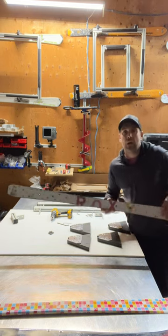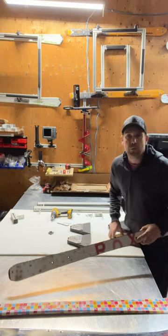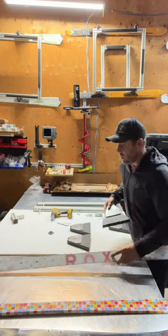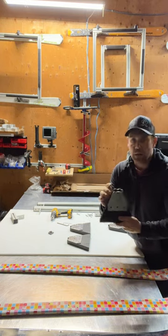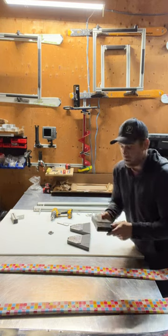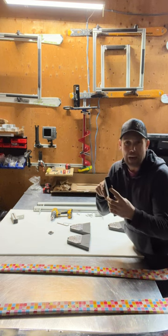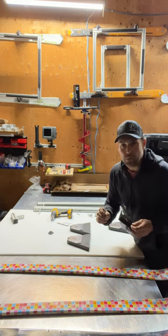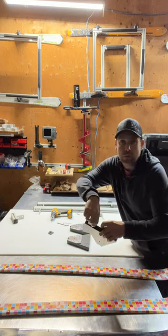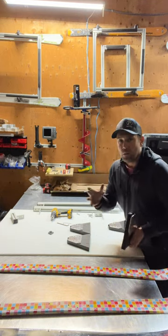I've already pre-drilled the holes on these ones — I have other videos to show you how to drill those holes and how to put them onto your riser package. This riser package is already set up, we've got the plate on there riveted and ready to go. On the bottom you can see these holes are pre-tapped so that you can put your machine screws through the bottom of the skis into the riser bottoms.